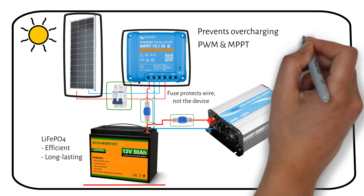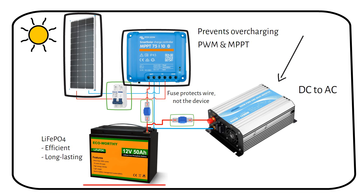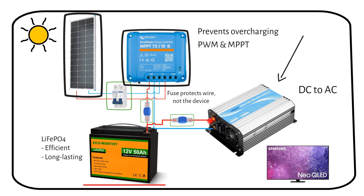The inverter is a device that turns the DC electricity from the battery into alternating current, or AC, which most household appliances use. The inverter in this system can provide a continuous 600 watts of power and can handle a short surge of up to 1200 watts. 600 watts is not enough to power a fridge, but it's enough to run a TV, a few lights, a laptop, or a fan.